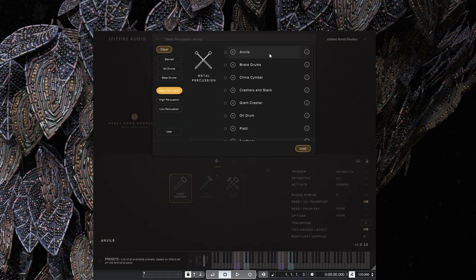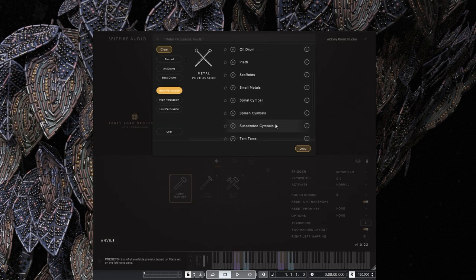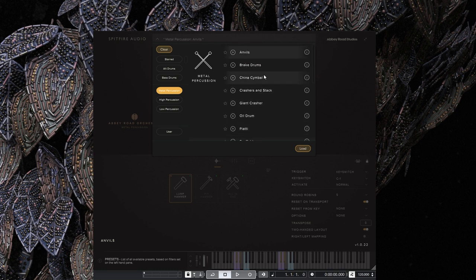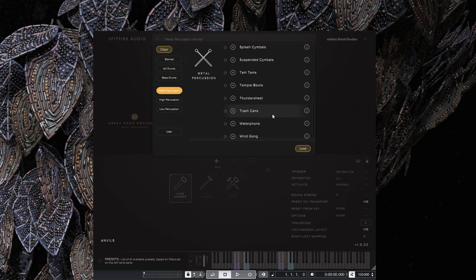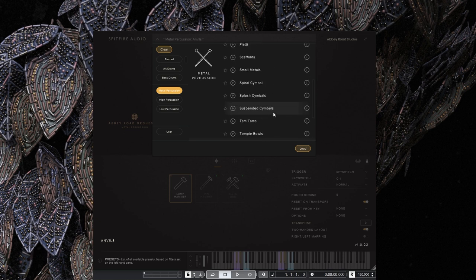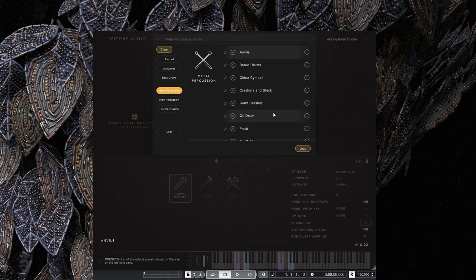So we've got anvils, brake drum, China cymbal, crashers and stack, giant crasher, oil drum, PRT, scaffolds, small metals, spiral cymbals, splash cymbals, suspended cymbals, tam-tams, temple bowls, thundersheet, trash cans, waterphone, and wing gong. If you're doing orchestral music, it's going to be perfect — detailed and lovely. For cinematic scoring such as horror, tension, or suspense, it's got bowed instruments and more extended articulations. So it's very, very cool.